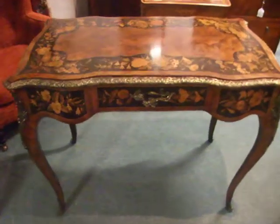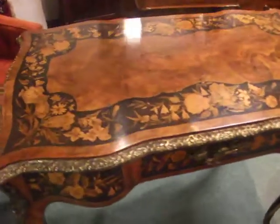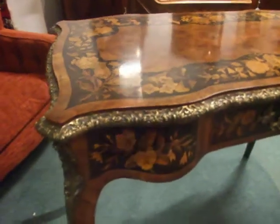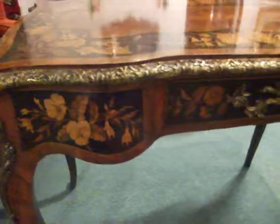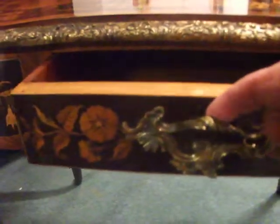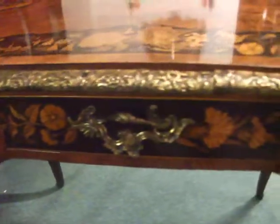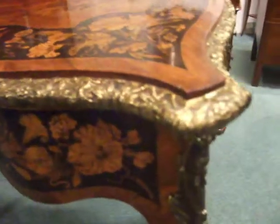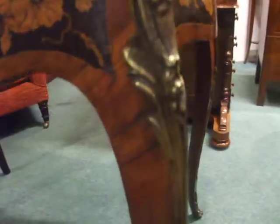A very attractive French floral marquetry side table, or it could be used as a desk or dressing table. This beautiful envelope handle on the drawer, pretty cast brass mounts running all around the edges, down the legs and the edge of the legs, until you get to the toe.